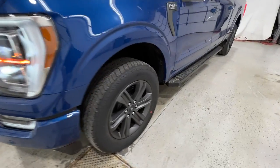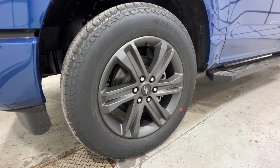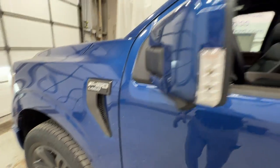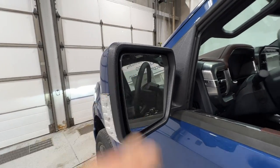Moving around to the side, there's a nice 20-inch wheel, gray painted aluminum, wrapped in a 275-60 all-terrain tire. There's the Lariat badging on the side of the fender. Body colored mirrors feature the side mirror spotlight and the blind spot indicator.